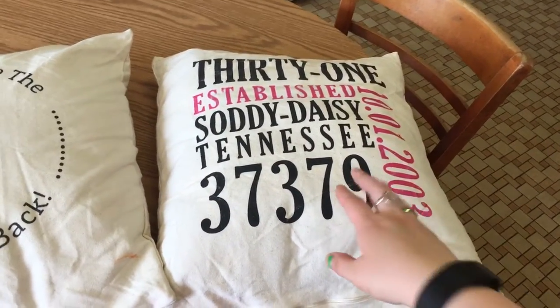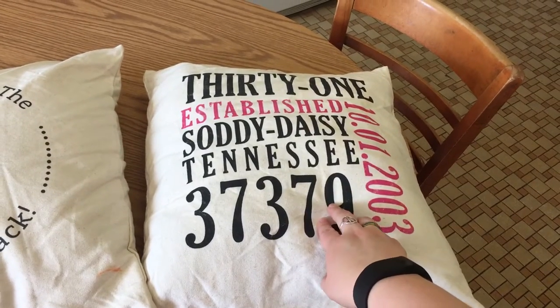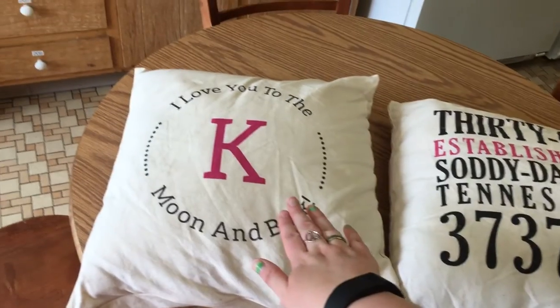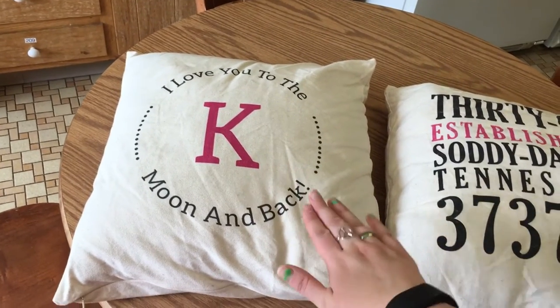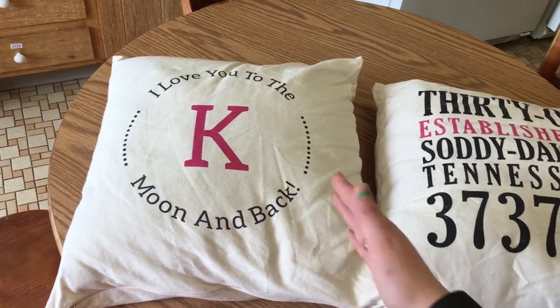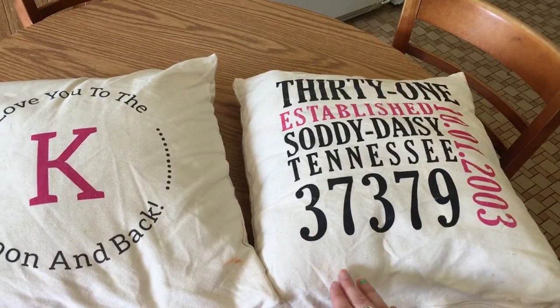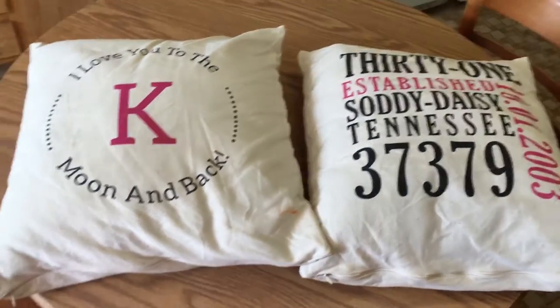I have washed mine — this one I washed the wrong way and dried it, so you can see it's kind of coming off right there. But the other pillow I washed on gentle and then hung it to dry, so it didn't start coming off at all. So make sure you wash on gentle and hang to dry.